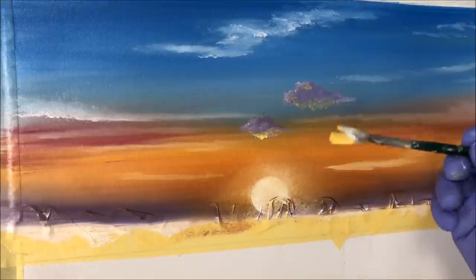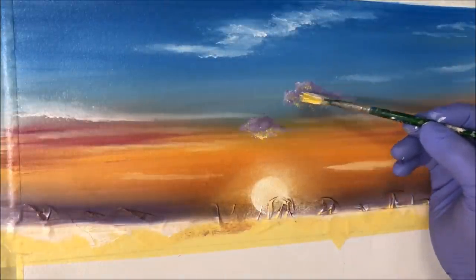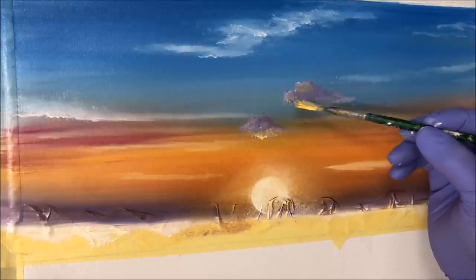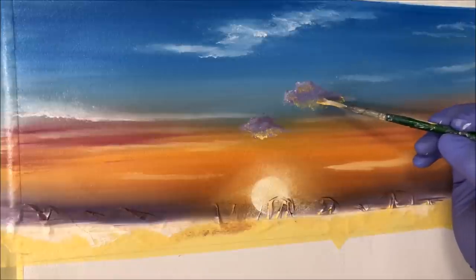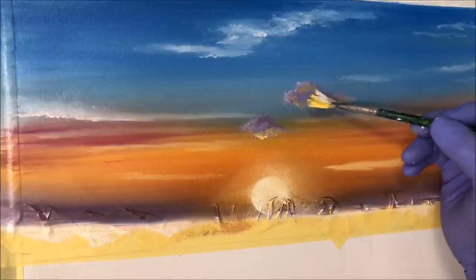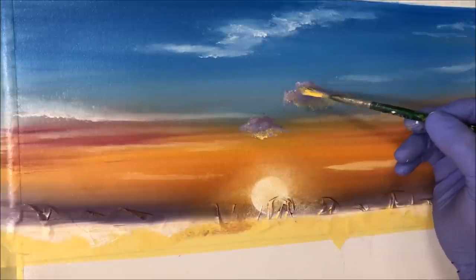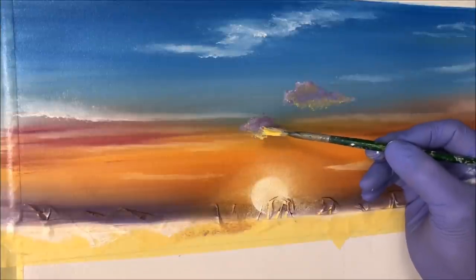I've got some Indian yellow mixed with white and I'm painting a highlight with that warm yellow-white color, just to give the shine of the sun hitting the cloud as it's setting. That's it — you don't have to add these if you don't want to. I just did it for the sake of the video tutorial.